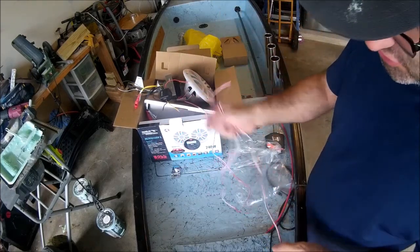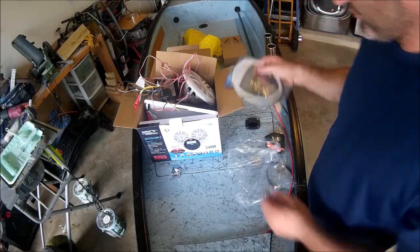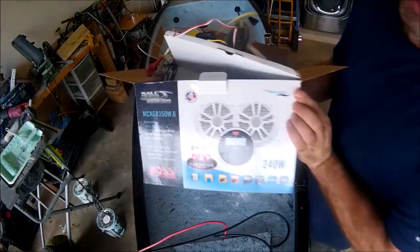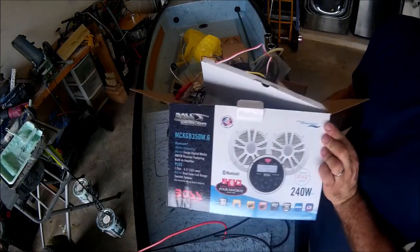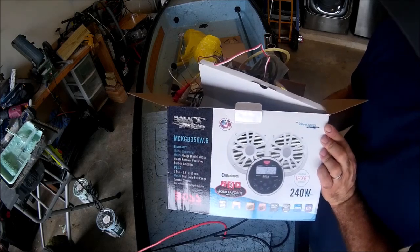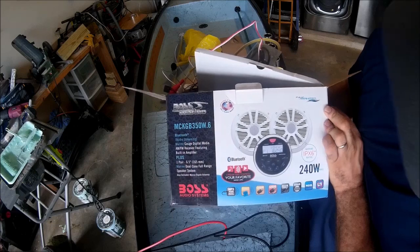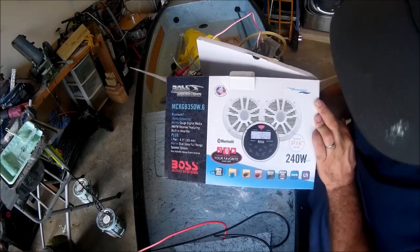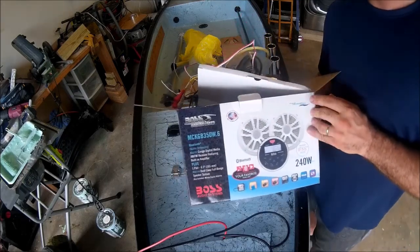I'll let you know once I install it — the problems I ran into, the gasket — we're looking at the Bose audio system, 240 watt output. I'll let you know once I install it. Peace out everybody.